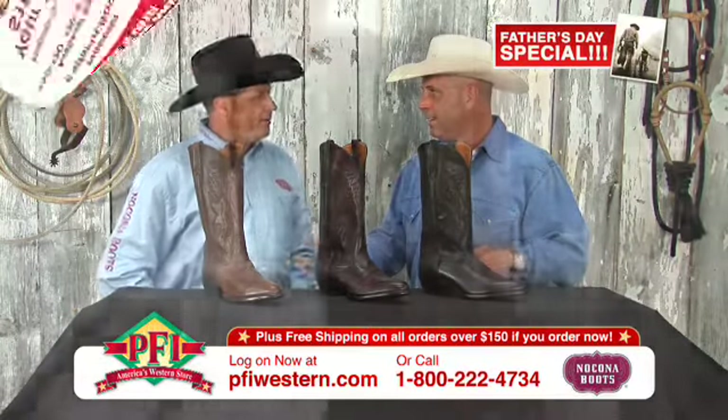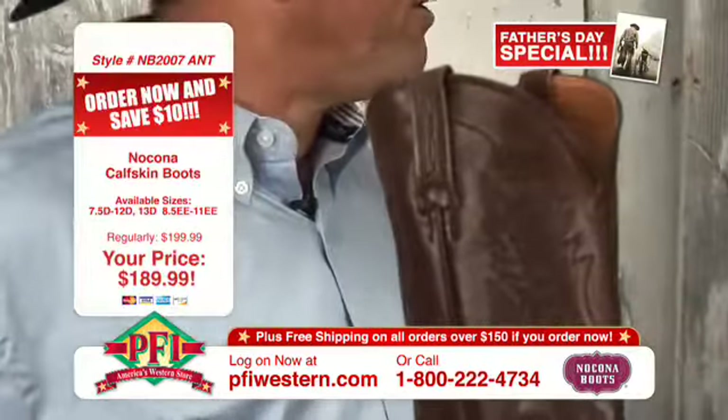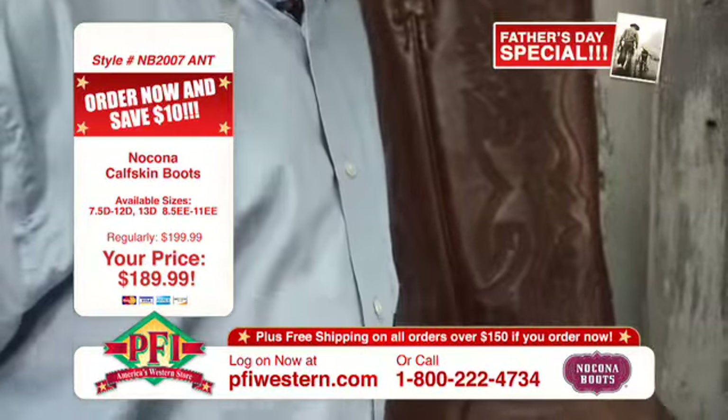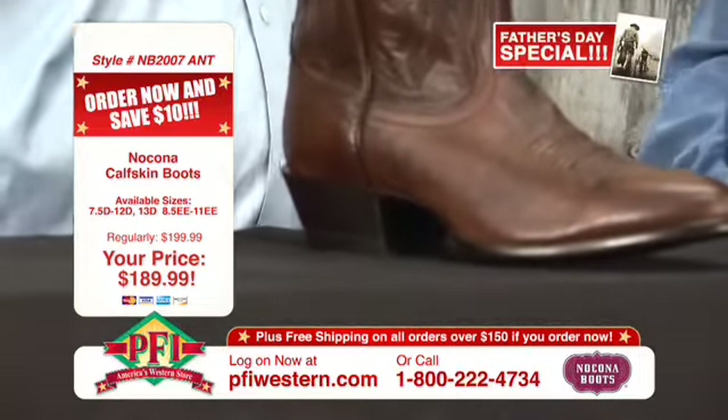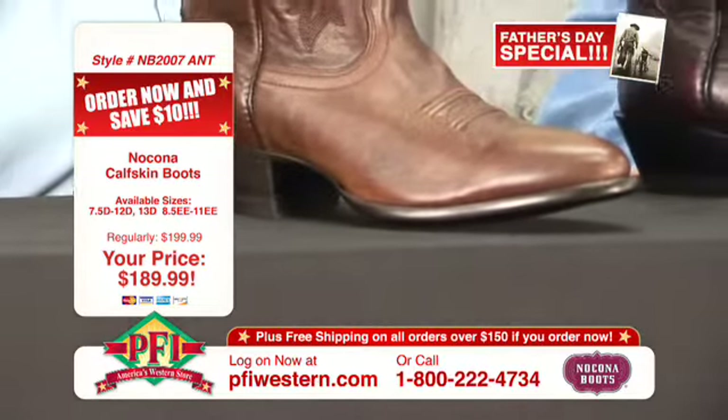They actually dye the boot and then brush it to give it the vintage look, and it gives it so much more depth — more depth, just not a solid colored boot.